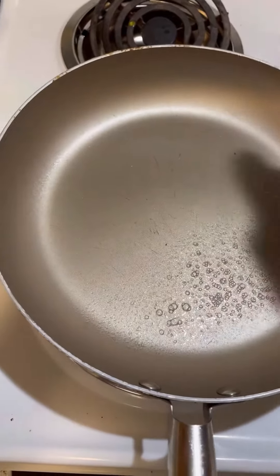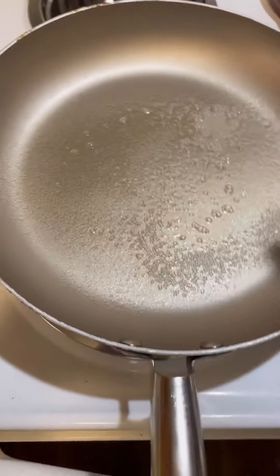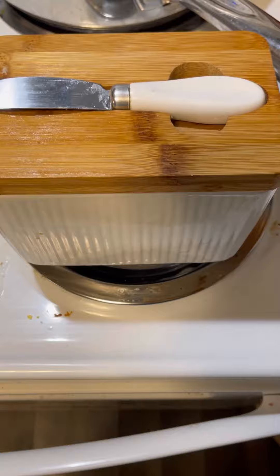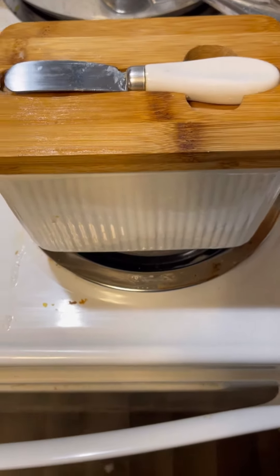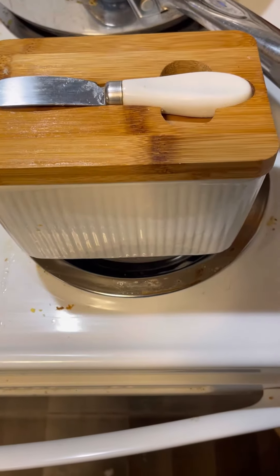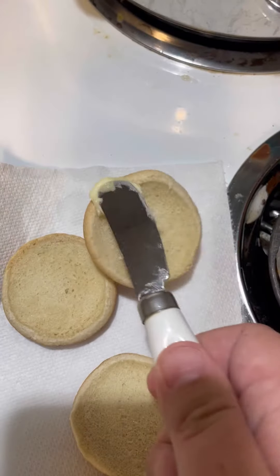Spray the pan with vegetable oil or whatever you have. Butter works too. We're going to butter our buns. I have a little butter dish that holds butter. You can keep butter out and it makes it softer and easier to spread. And we spread our butter — only a dab will do.